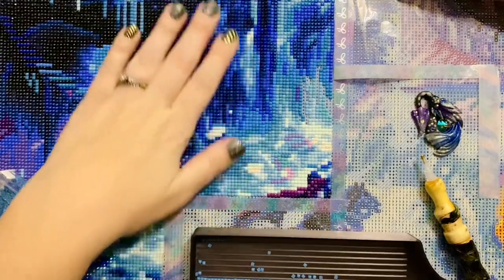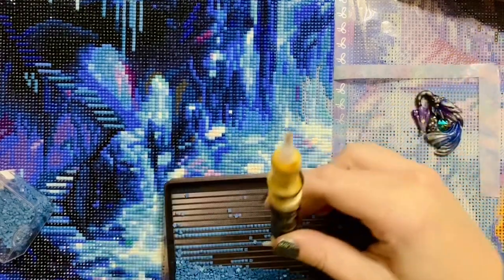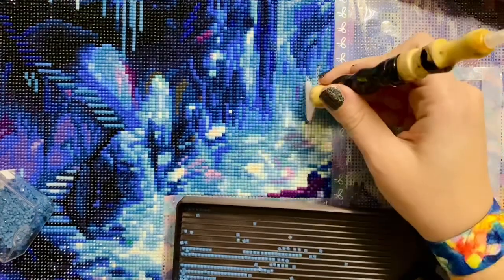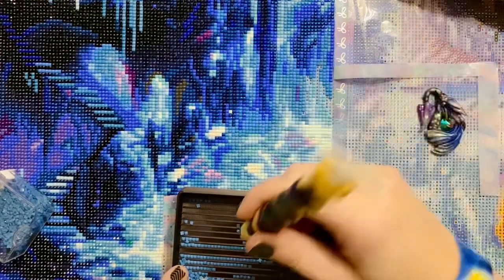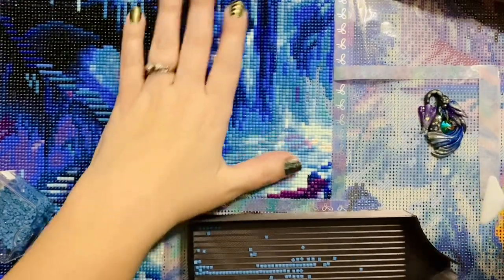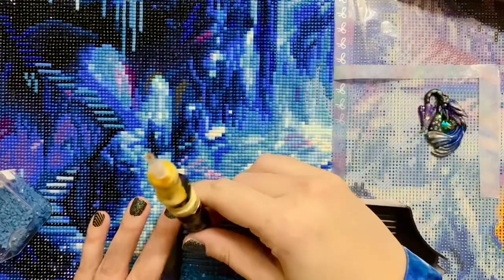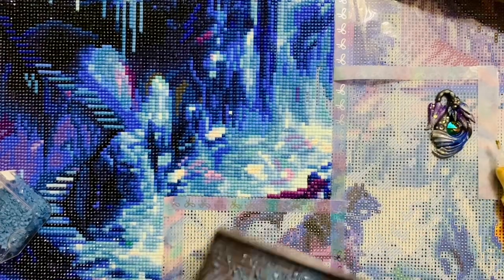I'm almost done with this section — I have one more section in this row right here and I would love to knock that out tonight. I was in a crafting Zoom call earlier this morning and that ended up going on for like three hours. It was a lot of fun, and I diamond painted the entire time. I haven't sat down and diamond painted for that long in ever, unless it's after my kids go to bed. When my mom was in town I barely did any diamond painting — it went on the back burner.